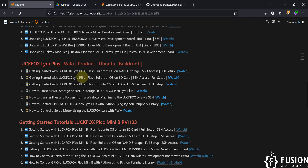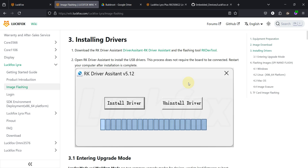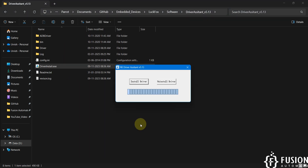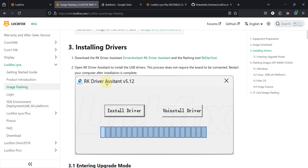Navigate to the wiki page and find the image flashing section. Scroll down and download the Driver Assistant tool. I've already downloaded it — you run the driver install executable and click 'Install Driver' to install the necessary drivers on your system. Here you can see 'Driver installation is OK', so we have successfully installed all the required drivers.